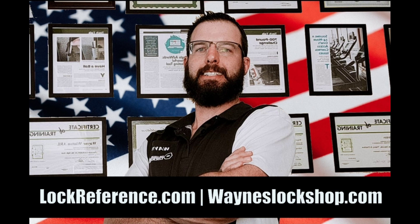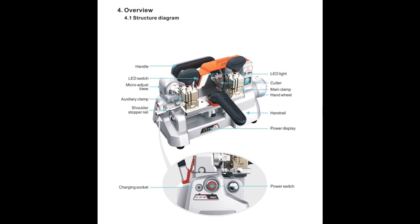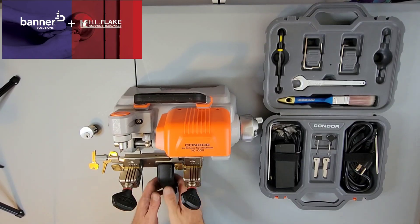Good morning and welcome to Wayne's Lock Shop and LockReference.com. Today we're going to be reviewing the X-Horse Condor XC009. This is a completely cordless cutting machine and duplicator, available at Banner Solutions, formerly HL Flake.